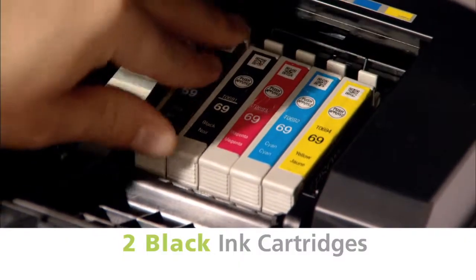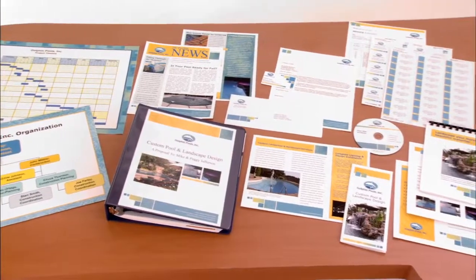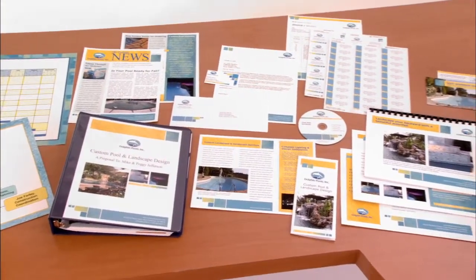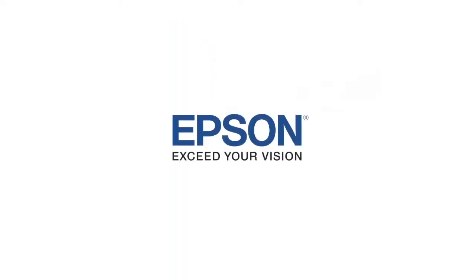Various ink cartridge sizes. And how about a place for two black ink cartridges? When it comes time to do that big project, go ahead and print it. The Epson Workforce 1100 wide format printer is there by your side — that loyal companion as you muscle through the trenches of your business environment. Epson, exceed your vision.